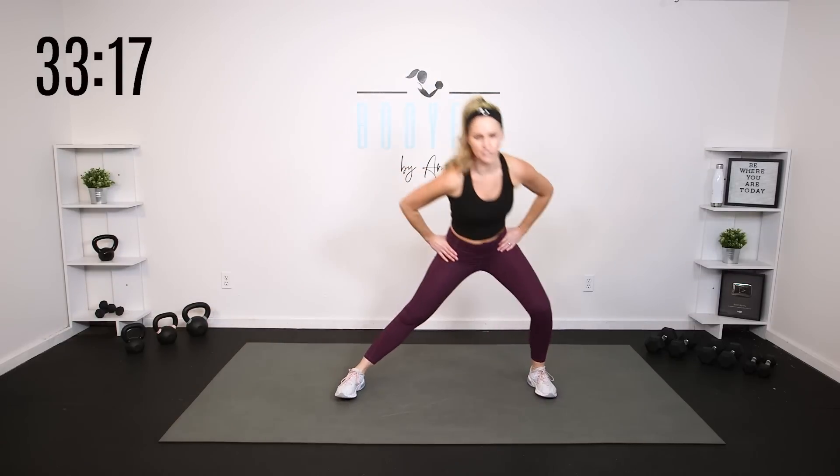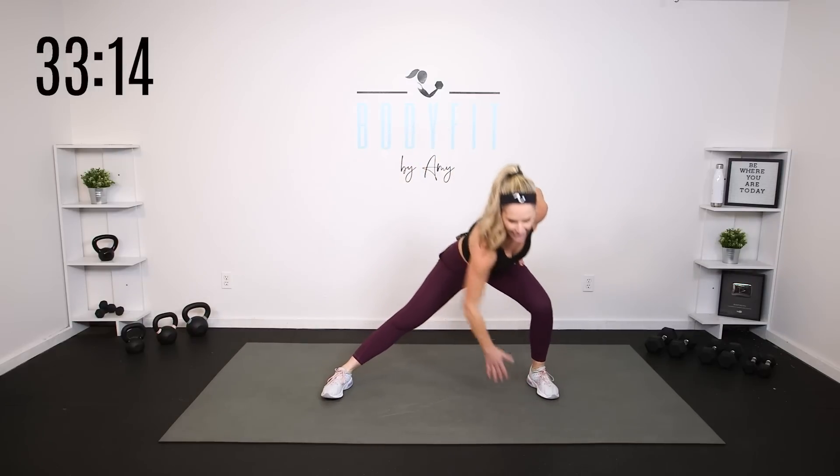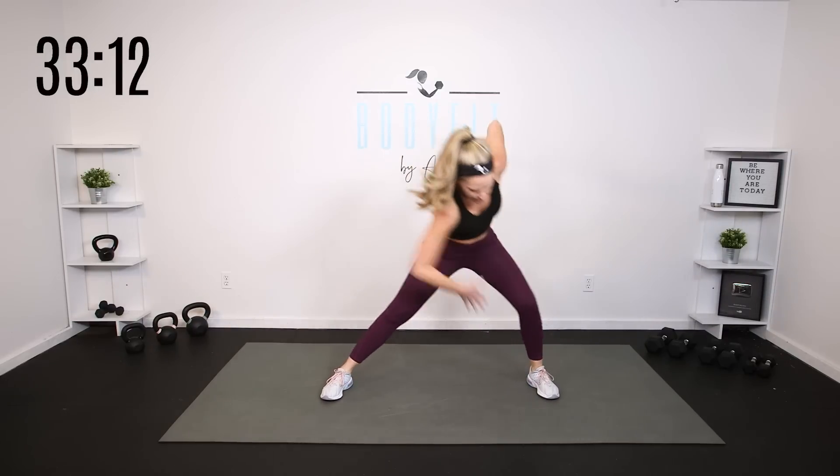Let's take it out — side lunge, step through, side lunge, step through. Plant those feet, just shift your weight side to side. Reach and reach.